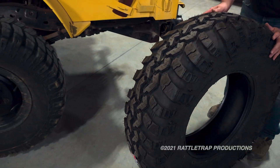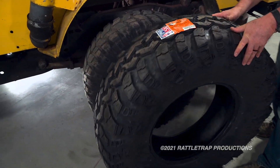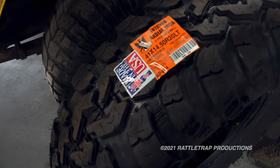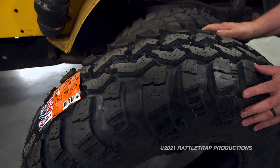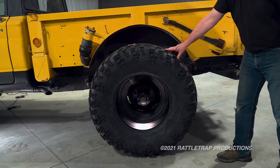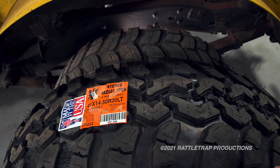Something that fits the bill perfectly are these IROCs from Interco Tire. As you can see, they're 41 inches tall, 14½ inches wide, and have that great aggressive tread that Interco is so famous for. This is kind of what the truck's going to look like at the new ride height, and that's going to be great.